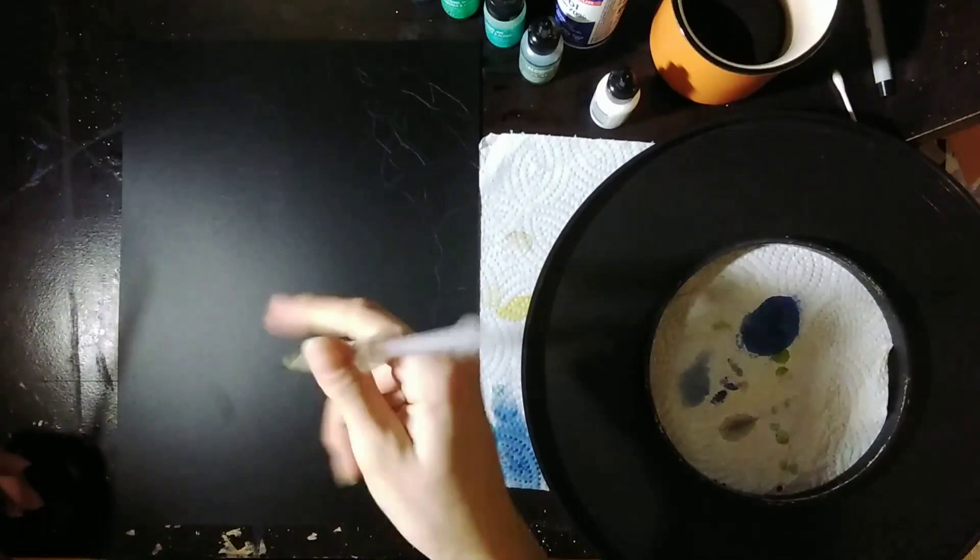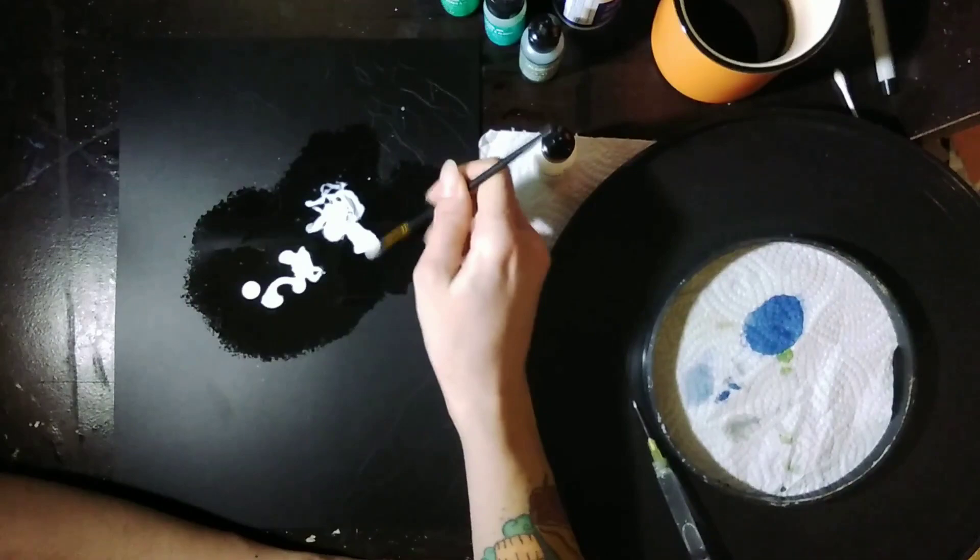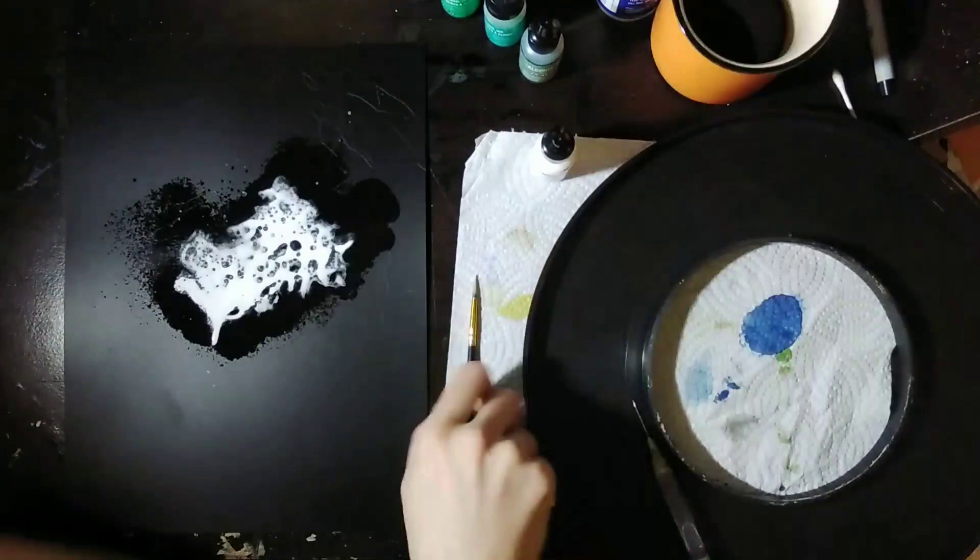Hey everybody, hope you're doing fine. I would like to share this awesome experience with you today because this is the very first painting that I've ever done on Nara black paper.